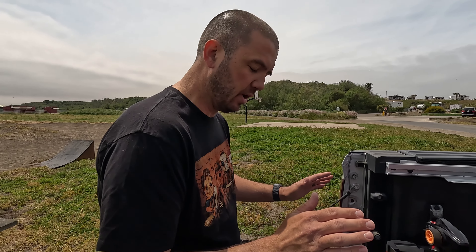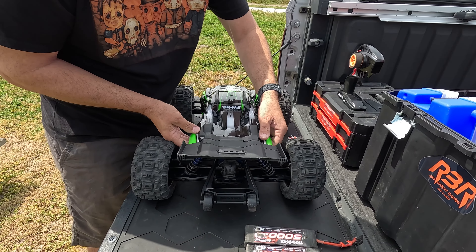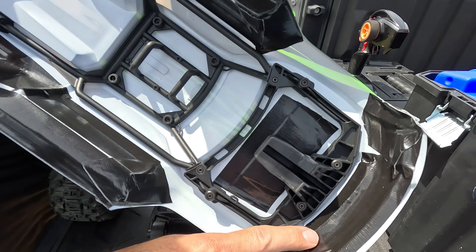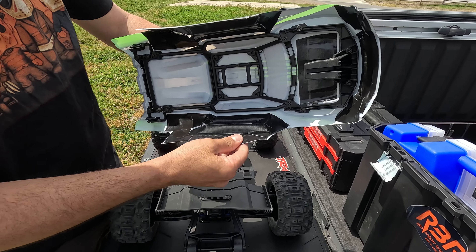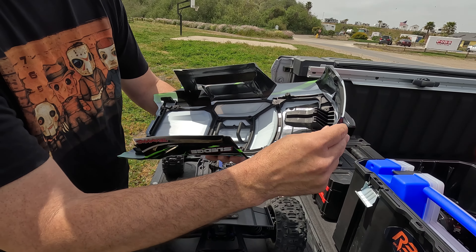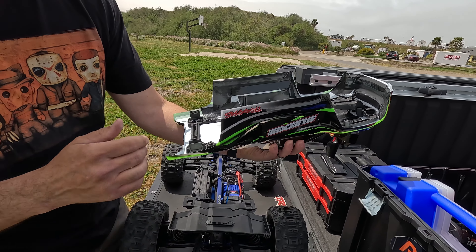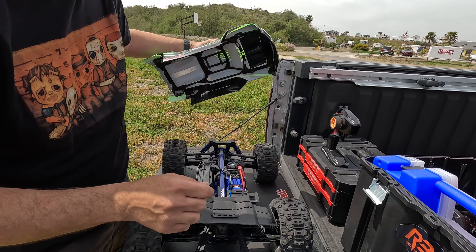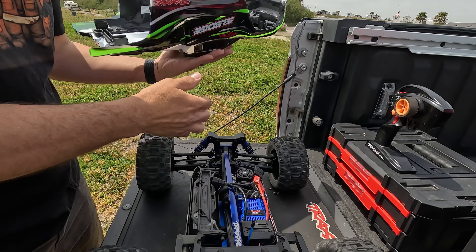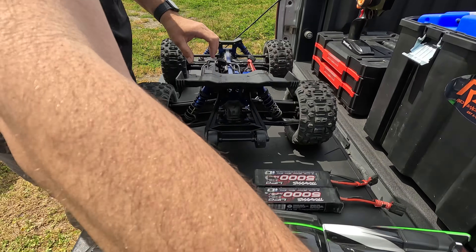Hey everyone, welcome back to Red Banner Racing and we are going to be bashing the Sledge. We got some fresh batteries. I went ahead and strengthened the body a little bit — I used gorilla tape to help strengthen the sides and definitely the front bumper, because the front bumper does get pushed in. This is mainly just to hold it up from the body getting cut. I put it in the places where it normally hits most, right on that front shock tower. It doesn't stop the body from going on — it still goes on real nice.